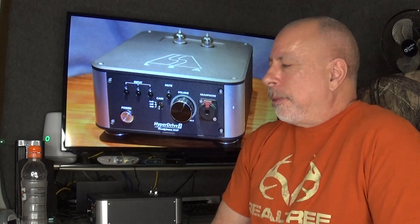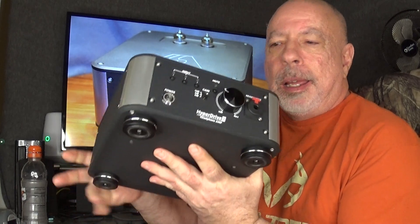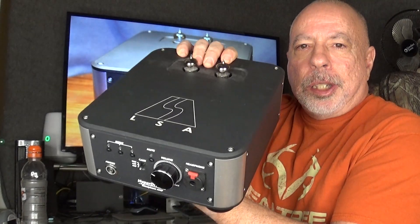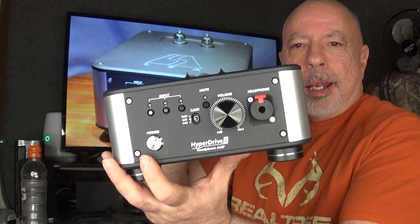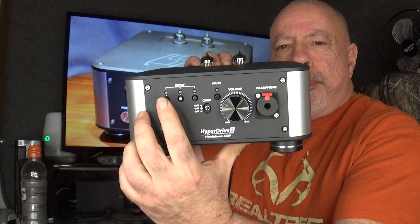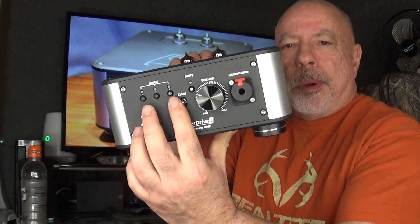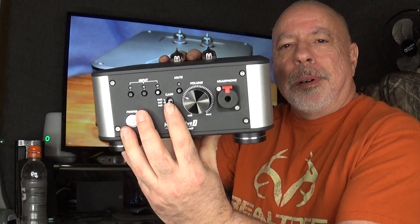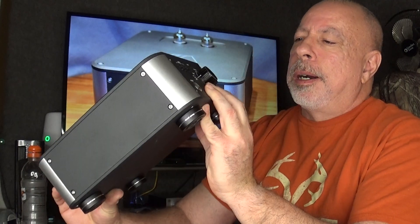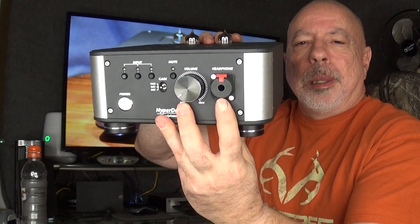It uses an external 24-volt DC power supply and measures 8.5 inches wide by 10.5 inches deep and 4.2 inches high, weighing in at 7.5 pounds. The build feels very substantial — the chassis is all aluminum. On the front you have your power button, three individual input selection buttons, a toggle switch for three gain settings, a nice volume knob connected to an Alps potentiometer, and a locking 6.3mm headphone jack.